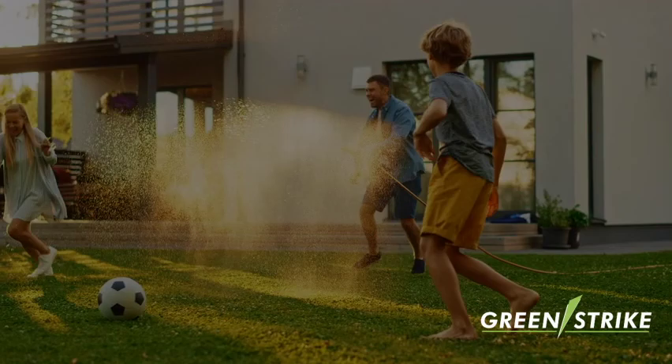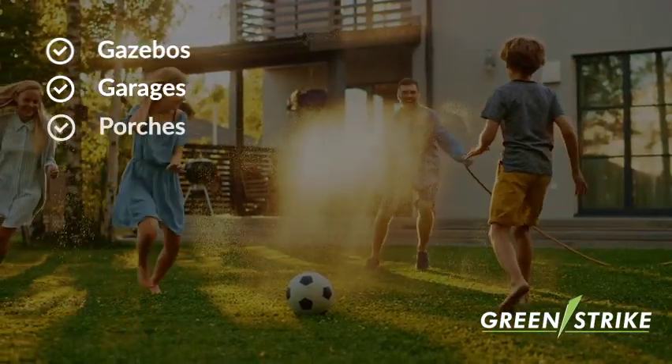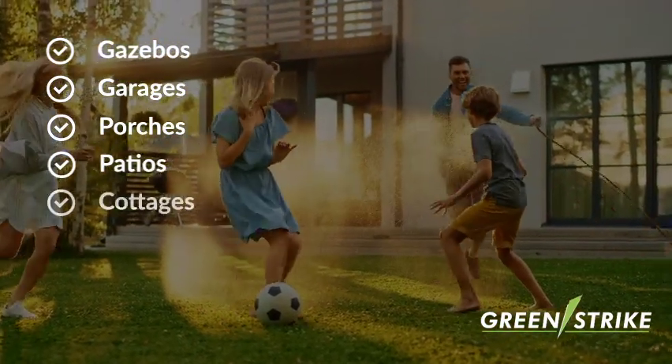Install this energy efficient LED lightbulb in any standard light socket. It is perfect for gazebos, garages, porches, patios, cottages, RVs, and more.